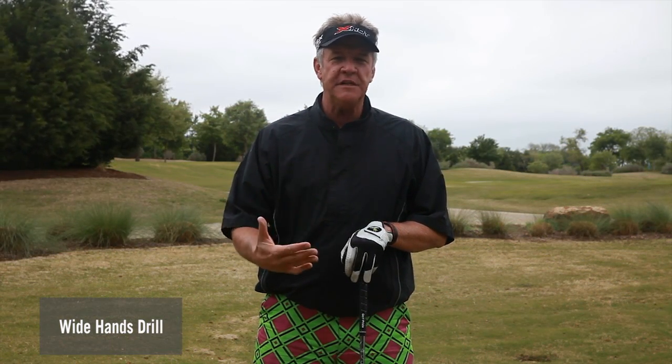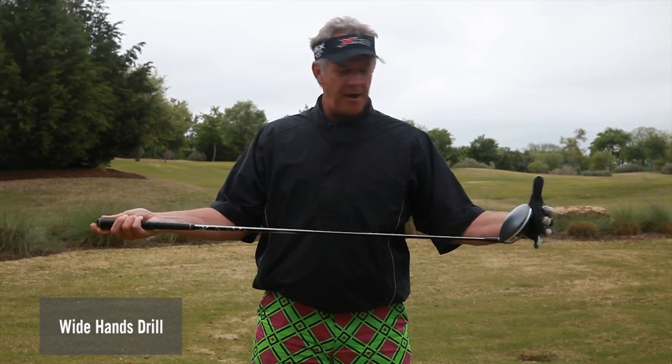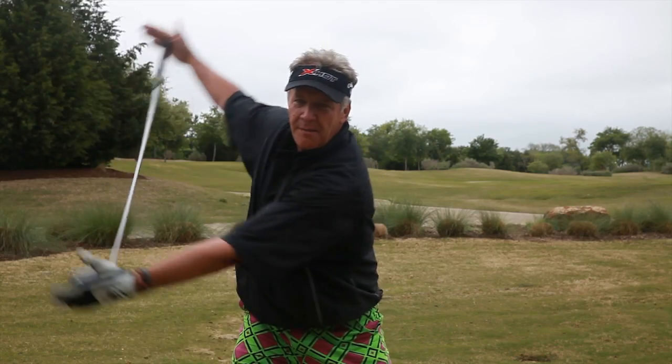The white hands drill — a great drill to get you started early in the season and continuing on. What I'm going to do is take a driver, put my palms out on either end of the club, they're facing each other. We're going to take our normal golf position and swing the club back.